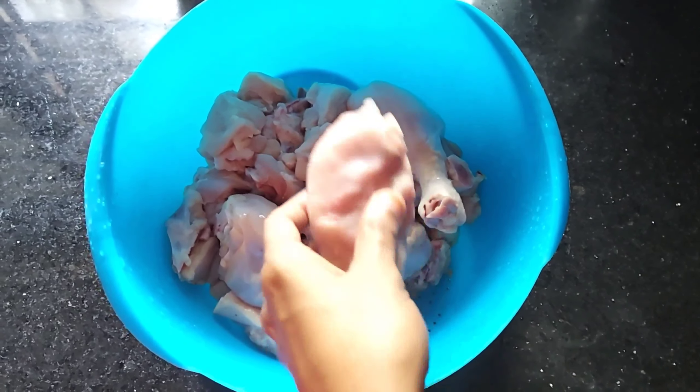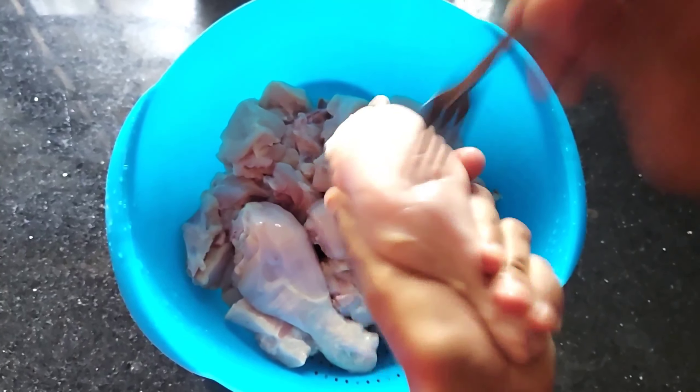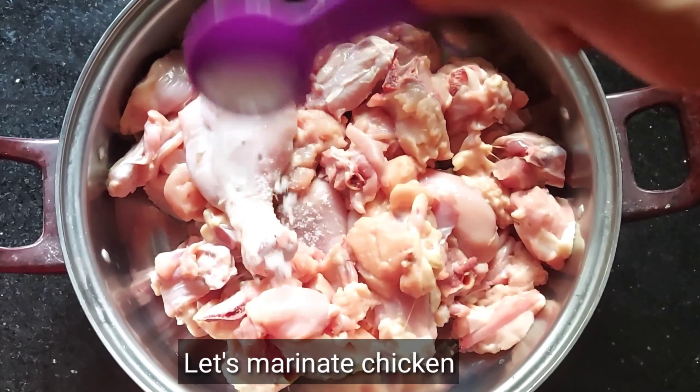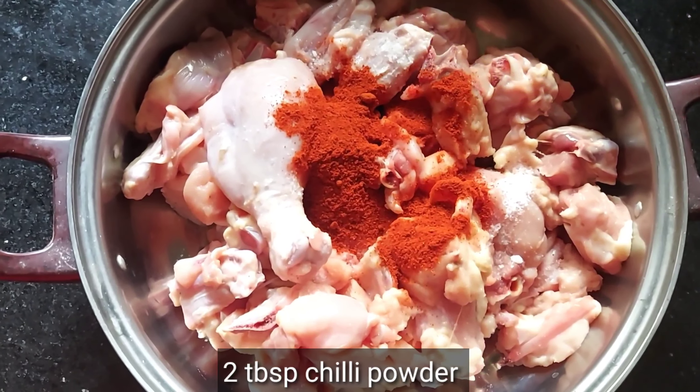I am going to add chicken to pork. Add the chicken to pork.